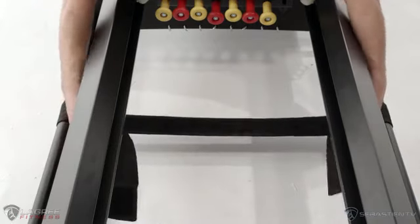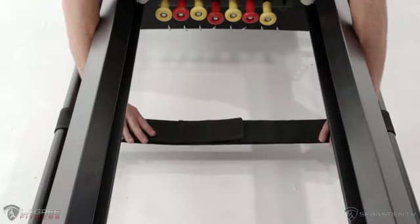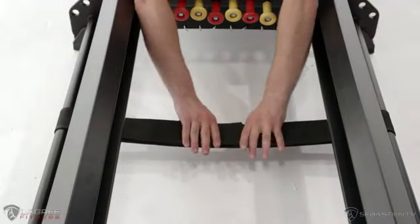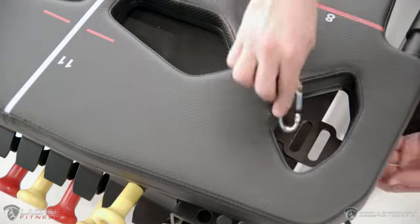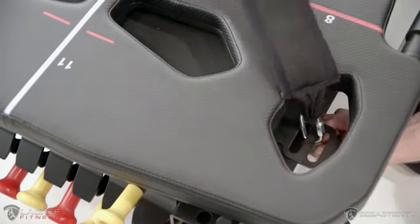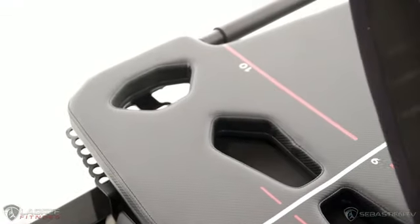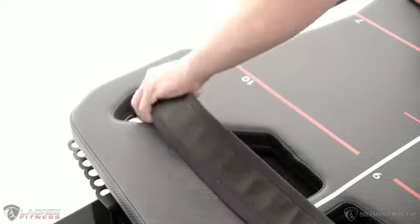Next, we're going to take the velcro X strap and put it around these two guide rails in front of the springs as shown. Simple enough, right? Now we come over onto the carriage where we're going to take the S strap and unthread the D-ring, loop it around these attachments and re-thread it as shown.